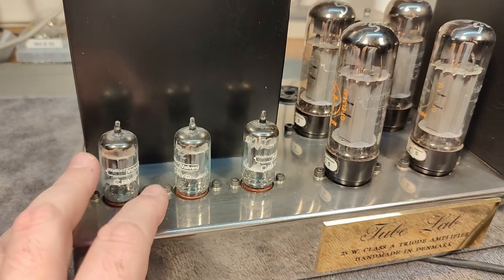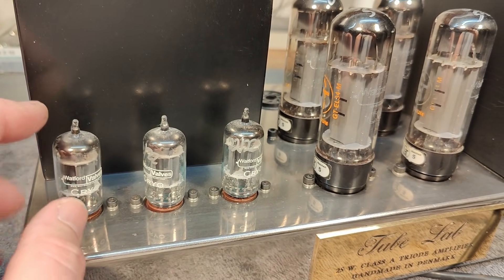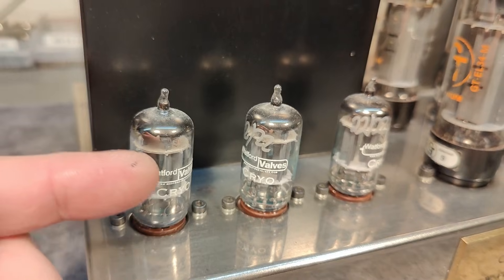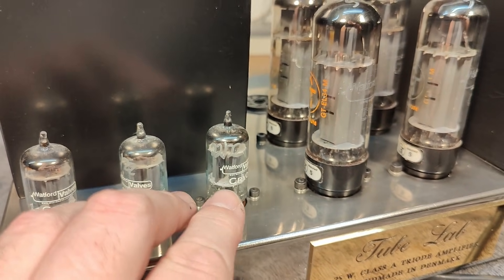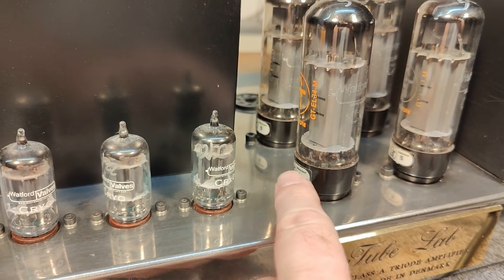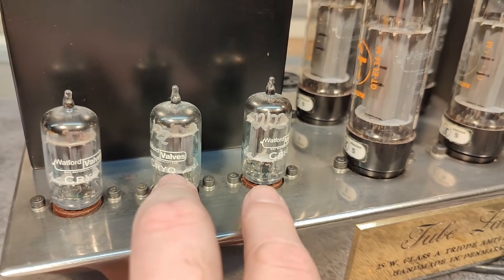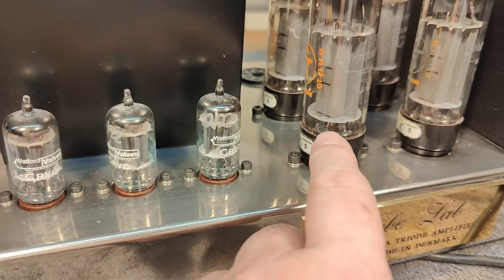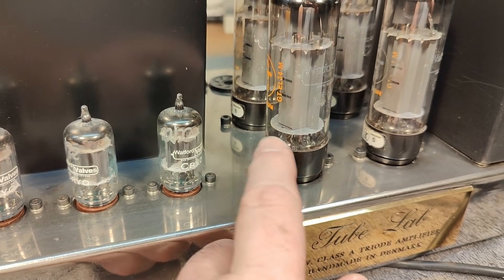There are three small signal tubes here. What you see is an input differential amplifier: one triode receives the input signal and the other receives the global feedback. The other two triodes on each side are the two driver tubes for the two pairs of output tubes, configured in the classic SRPP arrangement. The entire circuit is DC-coupled from the input, and you need a coupling capacitor only to drive the four output grids.